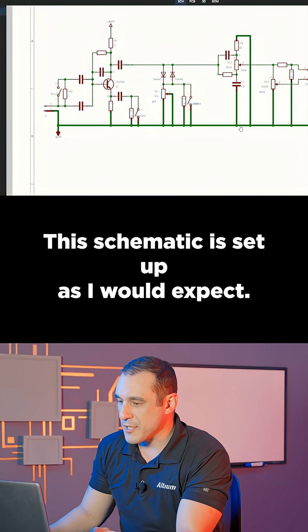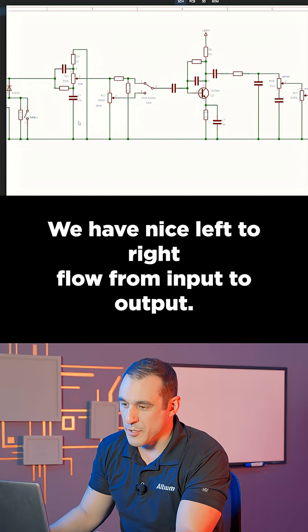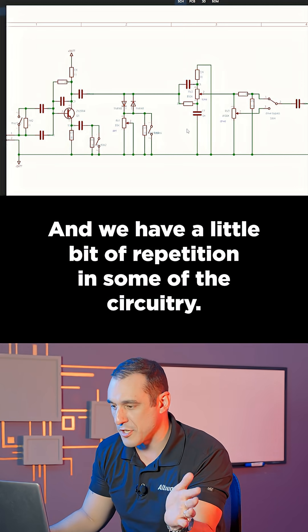This schematic is set up as I would expect. We have nice left-to-right flow from input to output, and we have a little bit of repetition in some of the circuitry.